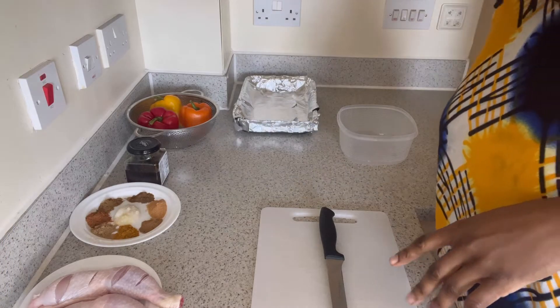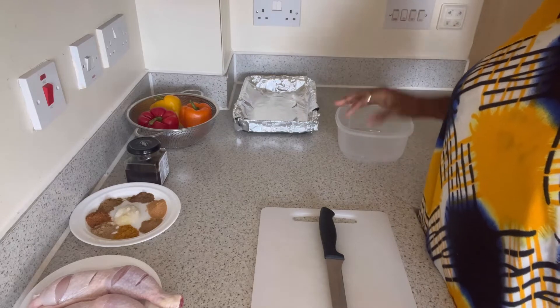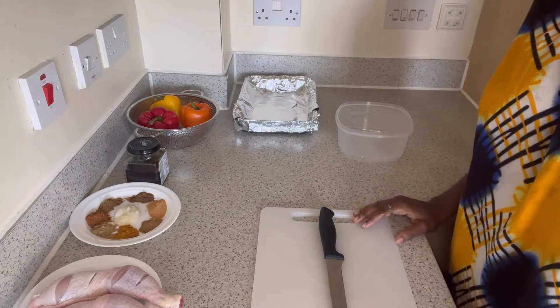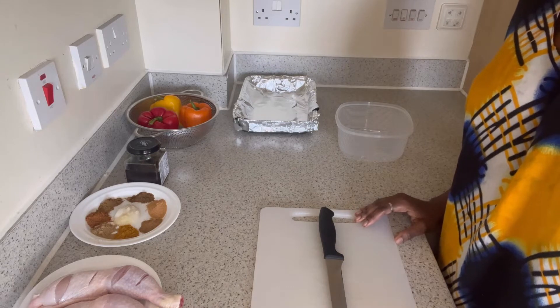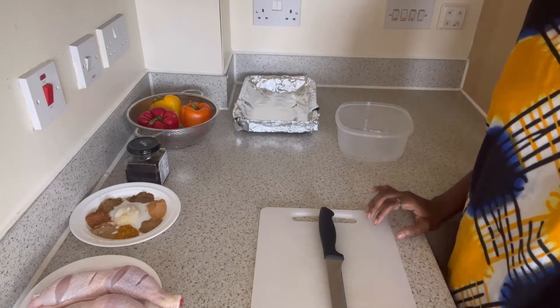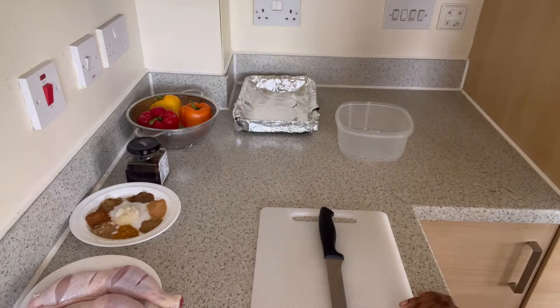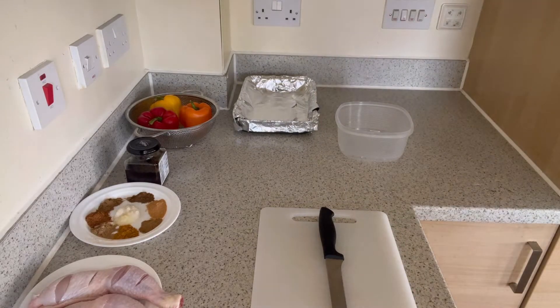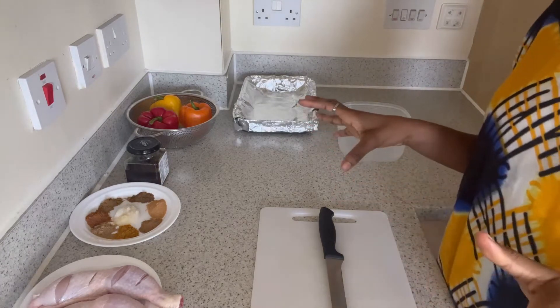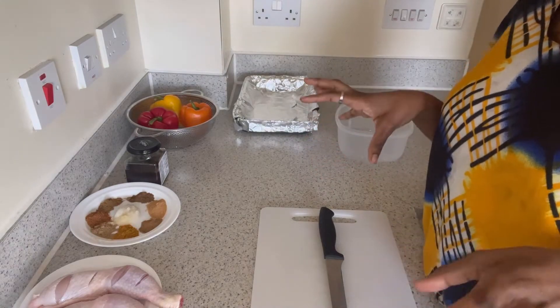Hi, welcome. So today I'm going to show you how I bake my chicken. I like to bake my chicken because I feel like it's less harmful than deep frying. I really love deep fried chicken, but I am learning how to bake my chicken and control the fat intake.